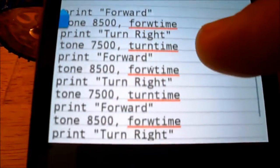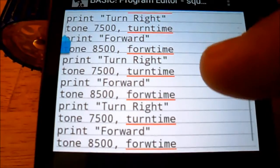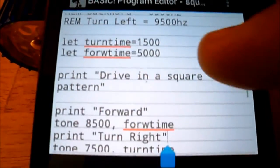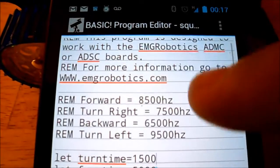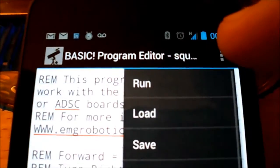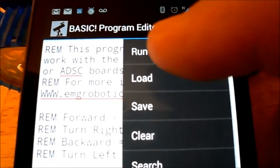I just typed in a simple little program. It's going to go forward, turn right, forward, turn right — basically to do a square. I'm going to go ahead and click the little menu up here and run the program.